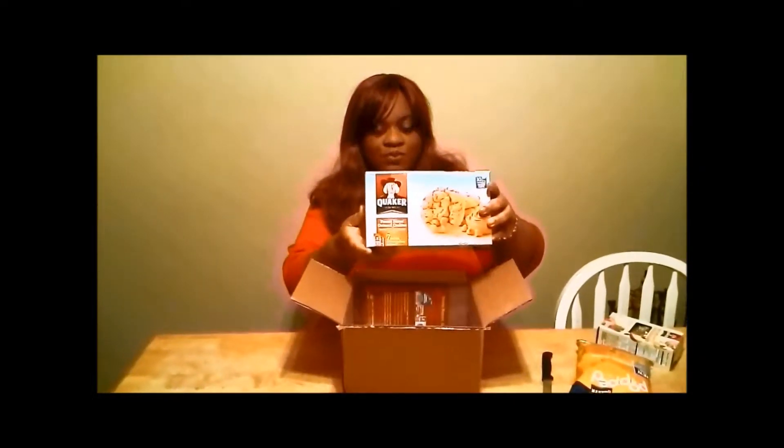The next thing in the box is Quaker Real Medley - it's a peach almond multigrain fruit and nut bar, multigrains with sweet peaches and roasted almonds. They gave me five bars to review, so I'll be letting my kids munch on those. Third, we have peanut butter oatmeal cookies in a seven-pack. These look pretty interesting and might be pretty good - my kids will probably be snacking on those as well.